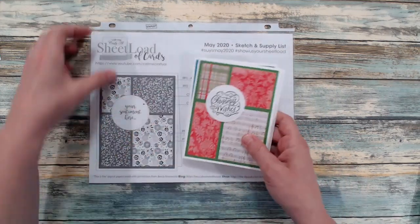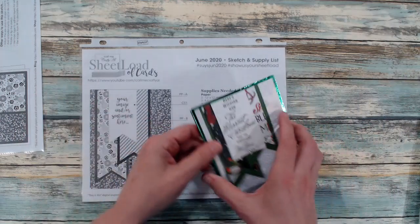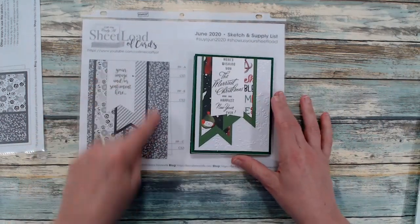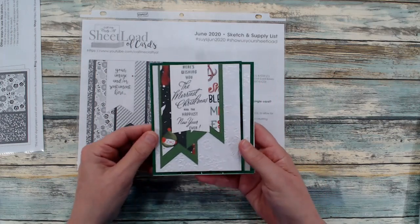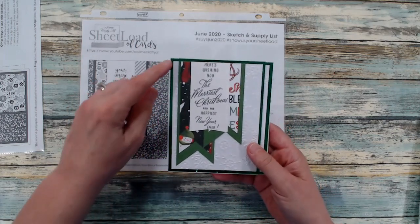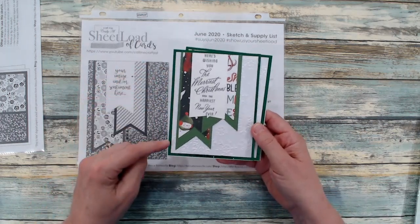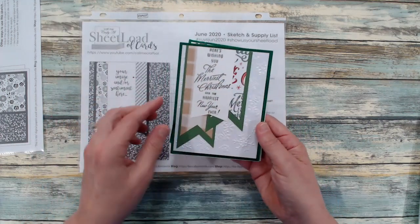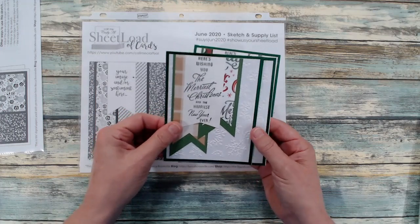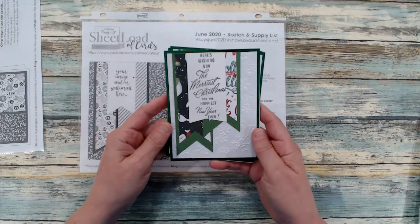That is the May 2020. Moving on to June 2020 — here is the template and here are my cards. I also had some scraps of cardstock like this foil that you see here. I dug into my scraps for that, and some of these embossing pieces were also in my scraps, so I was really happy to be able to use a lot of those up.